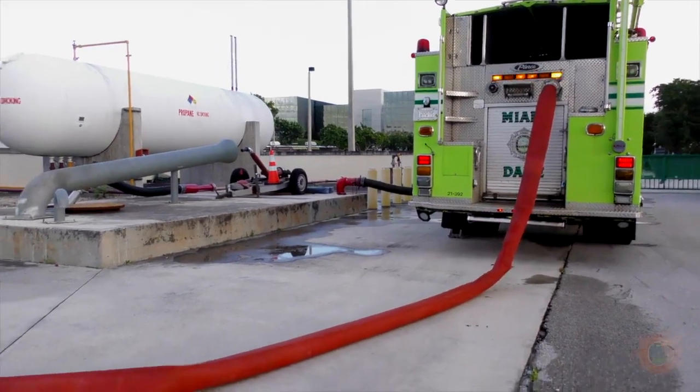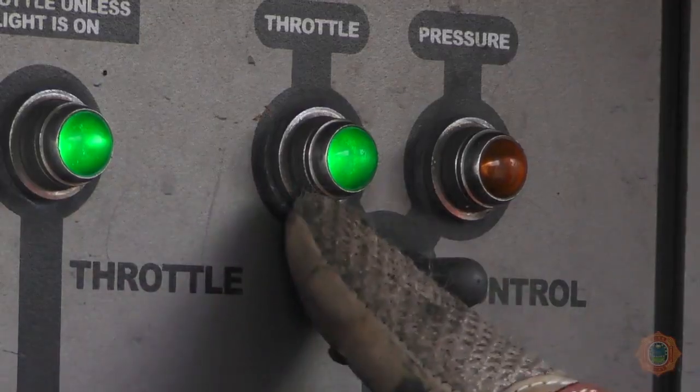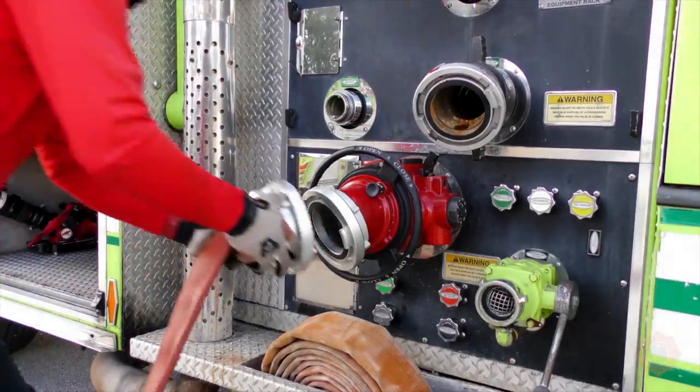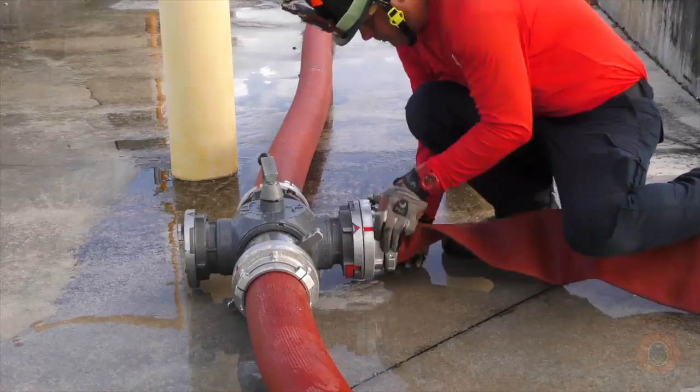Begin pumping towards the first relay apparatus at the proper engine discharge pressure in RPM mode. A section of 5-inch hose should be connected from the main pump intake to the unclappered side discharge of the hydrant assist.